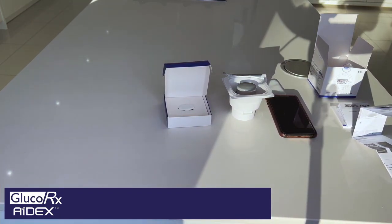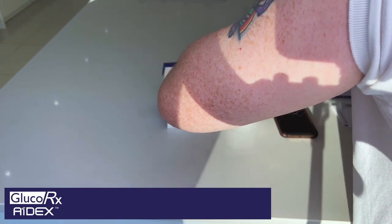So now we've set the app up, we're ready to go. All we need to do now is apply the sensor. For this sensor, I'm going to apply it to the back of my arm.